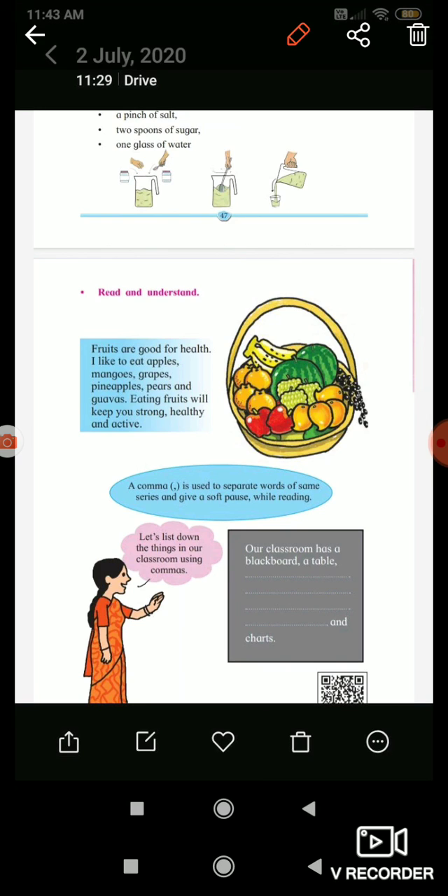A comma is used to separate words of the same series and give a soft pause while reading. Let's list down the things in our classroom using commas.